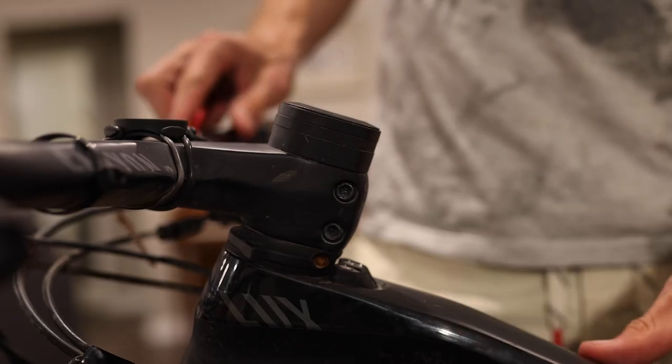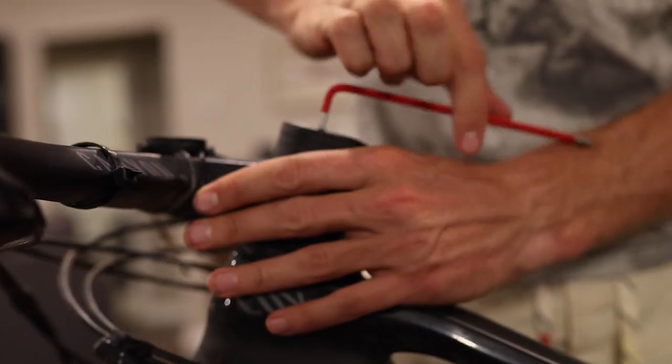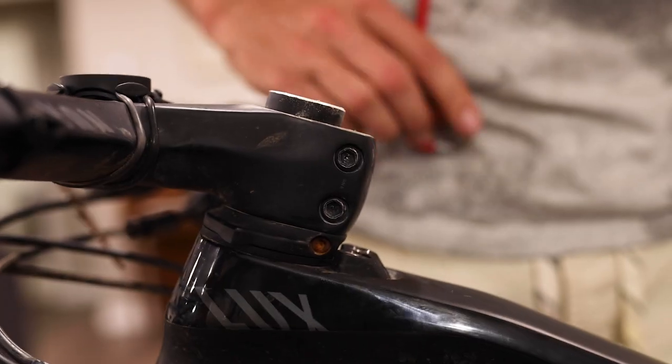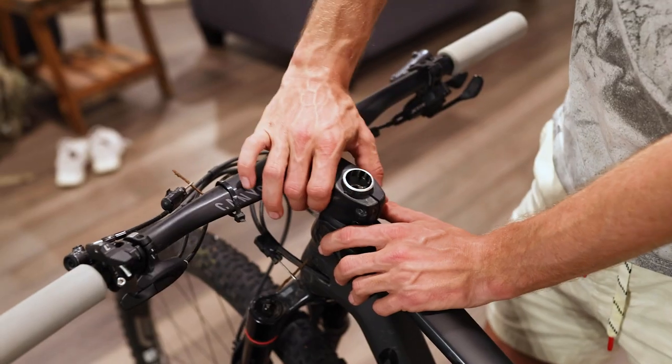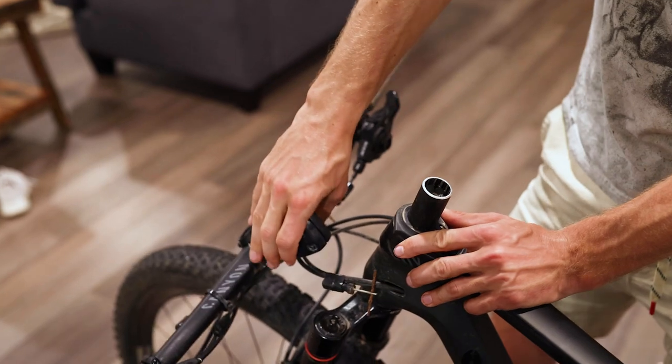Next step is to take your handlebars off. You'll need a four and a five allen key. The first step is to loosen this screw on top — loosen it all the way and pull it out. Next, loosen these two screws; you do not need to take them all the way out. Now your handlebar should be easy to twist and pull off. It's safe to let it hang.